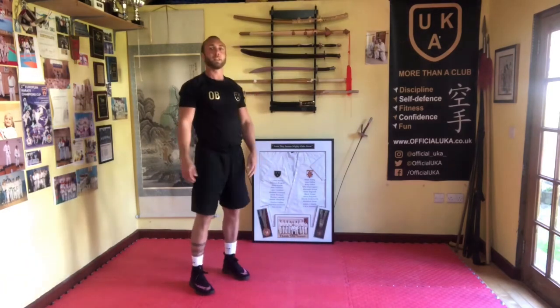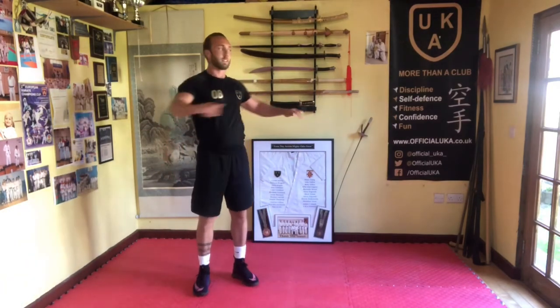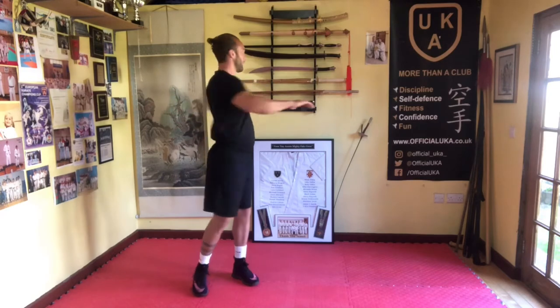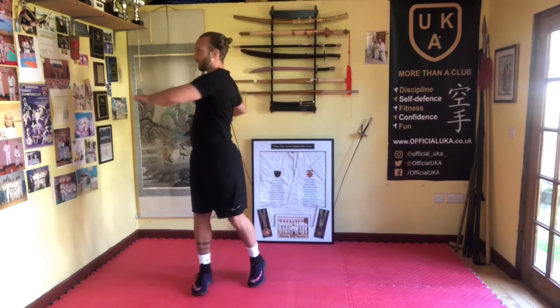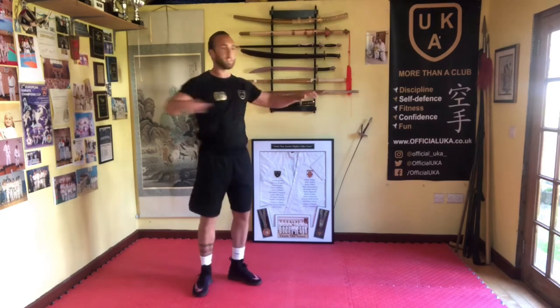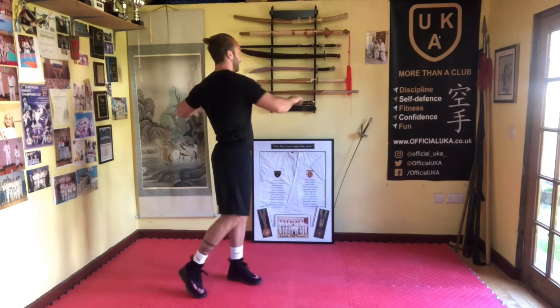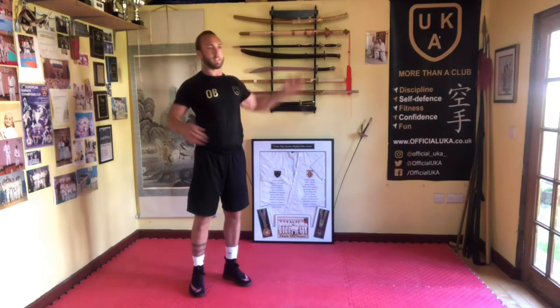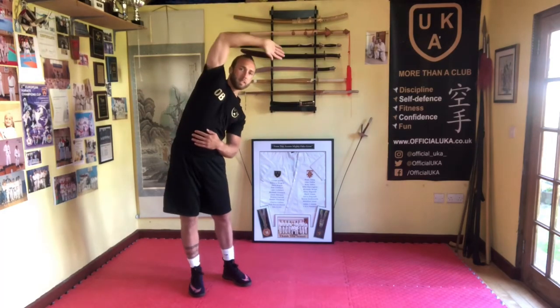Now we're just going to do a little bit of twisting rotation, get the waist going. The feet are going to be flat to begin with, and then we're going to let the heels come off the floor and rotate to get a little bit of twisting. Now we're just going to do a little side-to-side stretch, a little dynamic one today. We're not holding it for too long, we're just going side to side.